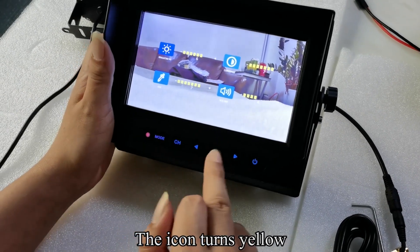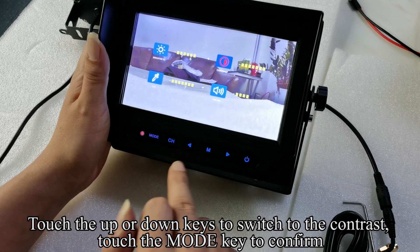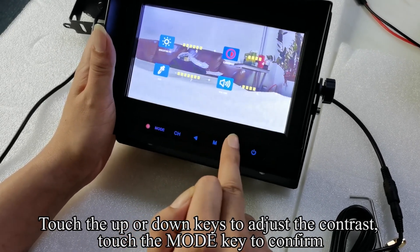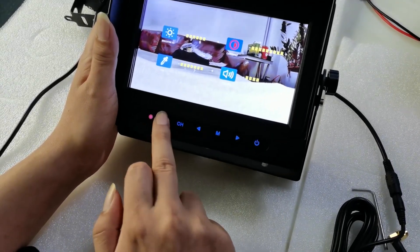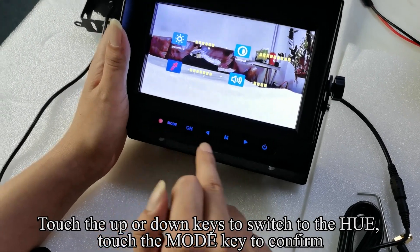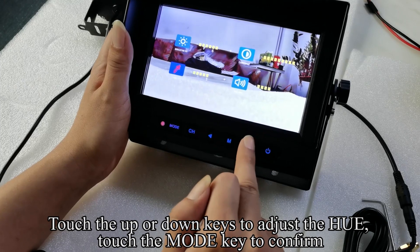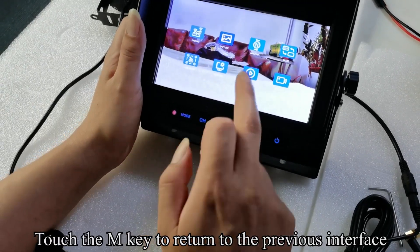Touch the up or down keys to switch to the hue, then touch the mode key to confirm. Touch the up or down keys to adjust the hue. Touch the mode key to confirm. Touch the M key to return to the previous interface.